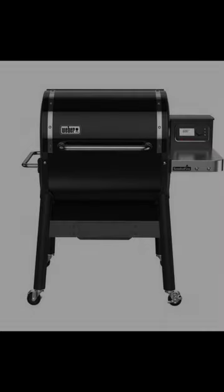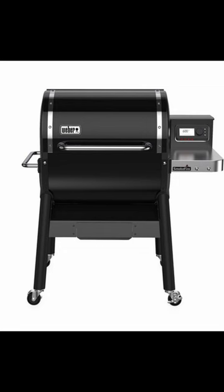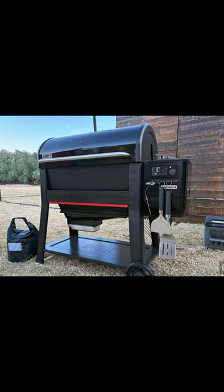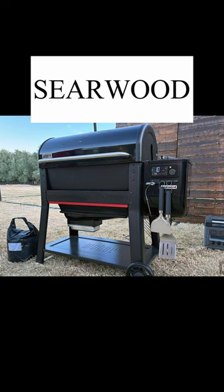My name is Eddie Wright and this is your BBQ Minute. Following the huge success of the Weber Smokefire, Weber is now upgrading and changing the game once again. They are soon to introduce the Searwood.